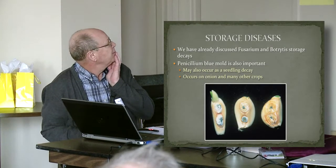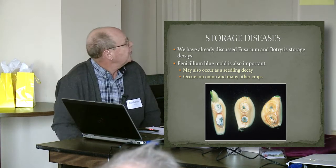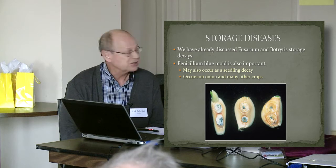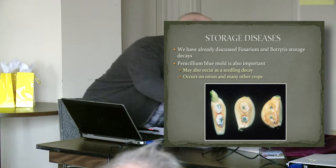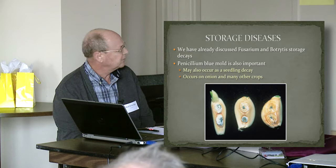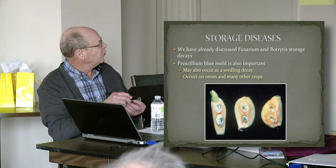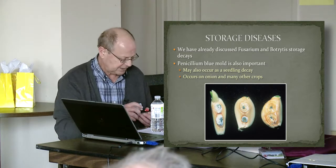We've talked about fusarium and botrytis decays in storage. The third important one is called penicillium blue mold — very important. You see it all the time in garlic storages. It also can occur as a seedling decay, and I'll show you pictures of that in a minute. The characteristic thing about this is that it produces a very pretty mold — for a plant pathologist anyway. It produces a white mold but has this blue-green mold associated with it too.